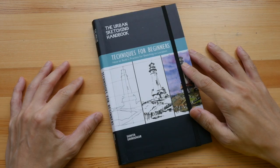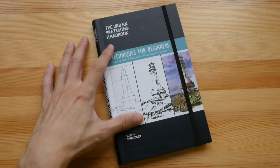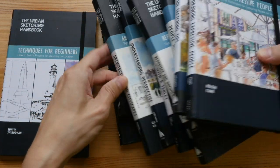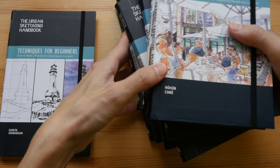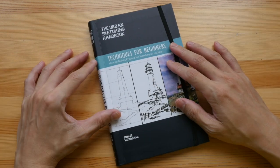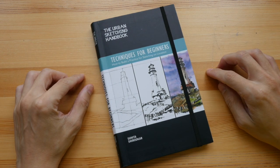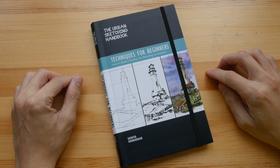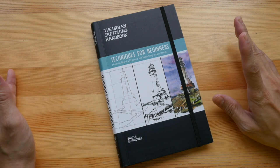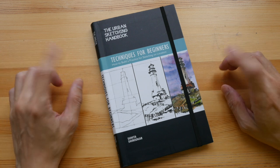This is a very nice book — I enjoyed it just as I've enjoyed all the books in this series. I can recommend it very easily to anyone who loves drawing or loves urban sketching. You can get this book through the Amazon affiliate links in the video description below — those are affiliate links, which means I get some commission for each sale, but at no extra cost to you.